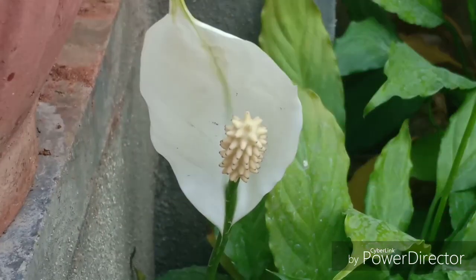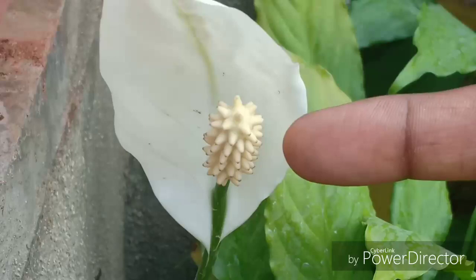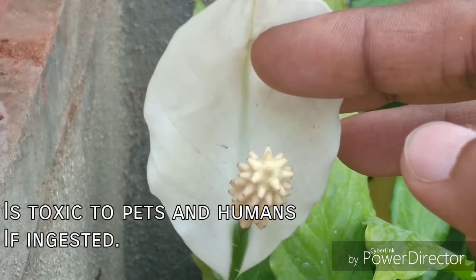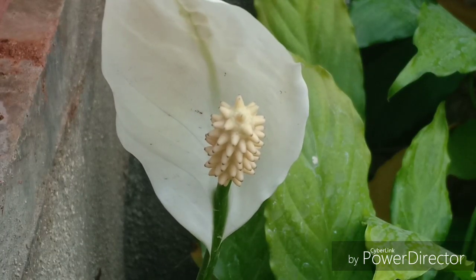The flowers can last up to a month. This modification exists because these white spathes actually attract nocturnal pollinators to pollinate their flowers, which are not very attractive to insects. I mostly presume that the name 'peace' is because of the white color of the spathe that symbolizes peace.